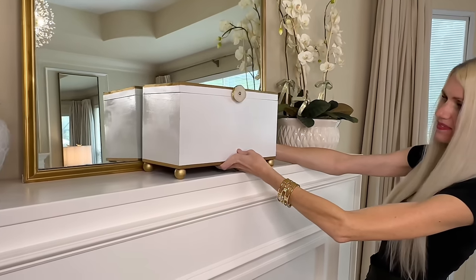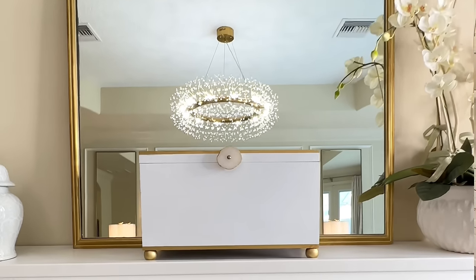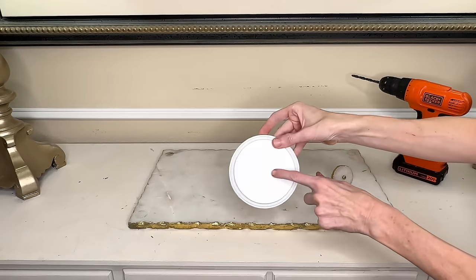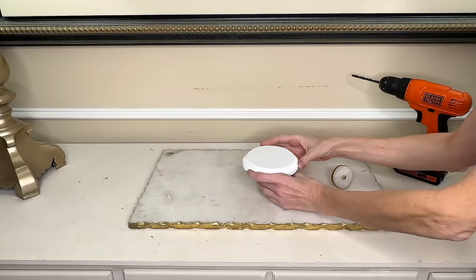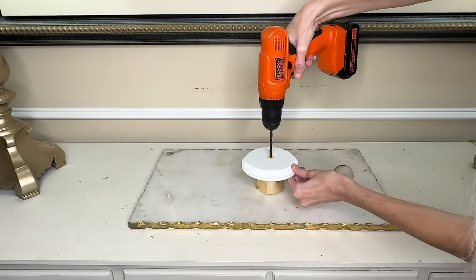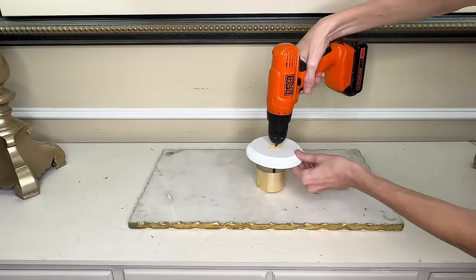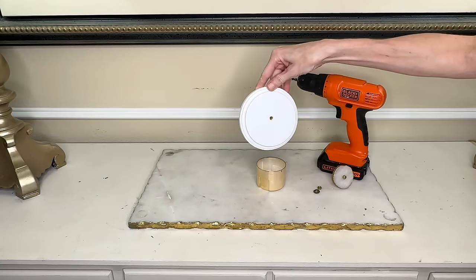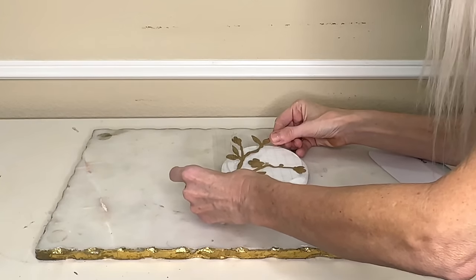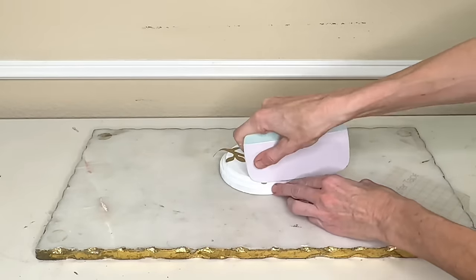Now let's move on to the lid. I'm going to put a knob in the center — a marble knob with gold trim that I purchased at Ross in a previous project and had leftover. I got my drill, marked a dot in the center of the wood round, placed the lid on a spray paint lid so when I drilled through the wood it wouldn't drill into my marble tray below. With the hole drilled I added gold vinyl branches to the lid, cascading one branch down the side and tucking the excess underneath, then pressed the leaves on the details on the side.